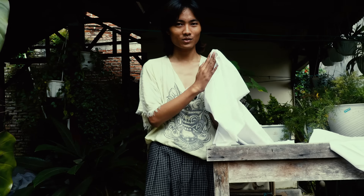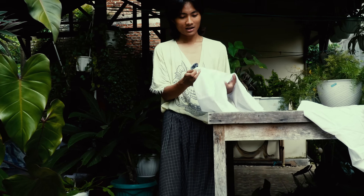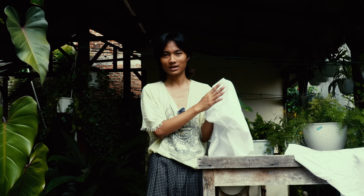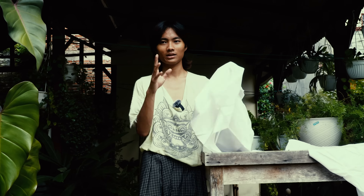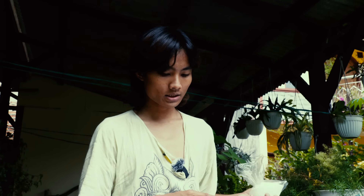The most important thing to achieve a strong color is the base fabric or textile. You need to choose a fabric from nature, because we work with nature. I'm choosing cotton, but you can also use silk, linen, or anything from nature — it works for natural dyes.